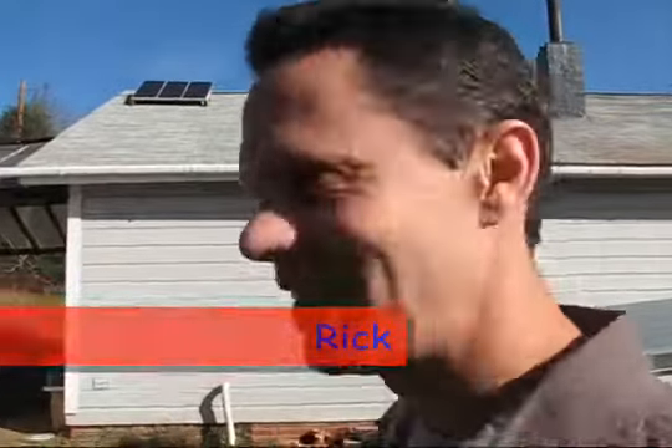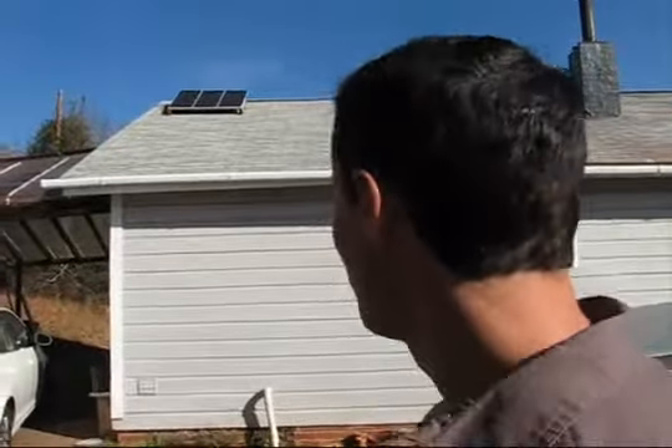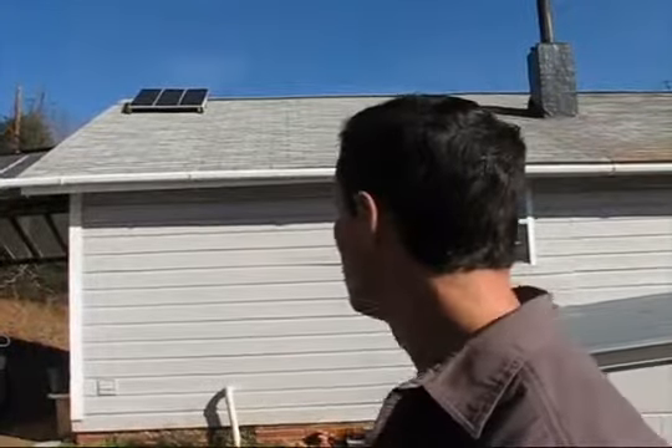This is my cheap solar panel, a thing that I got at Harbor Freight. The system was $250, but it's three panels and altogether it's 50 watts.